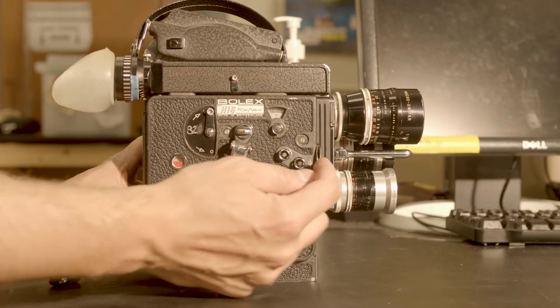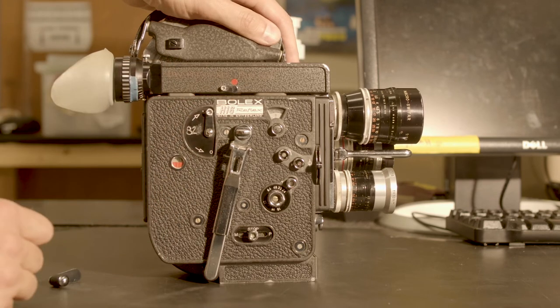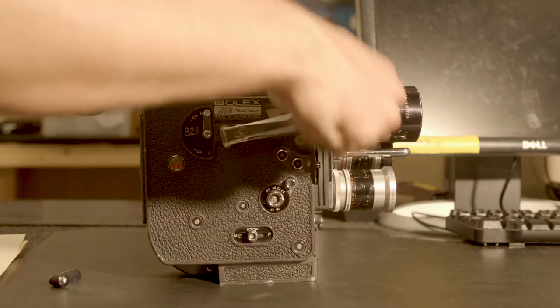Make sure to adjust your exposure prior to each pass. Here we are doing this by stopping down the variable shutter by one stop. Open your viewing system and wind the camera.